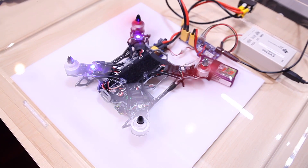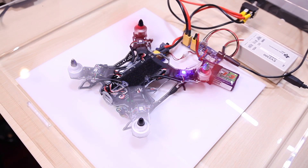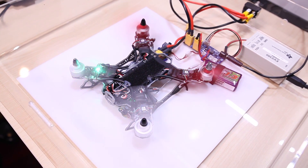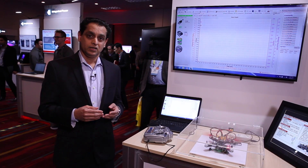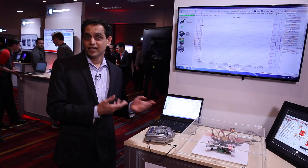We all know how critical battery safety is to the operation of any electronic device, whether it's a cell phone, electric vehicle, or a drone. So let's see how this solution can get the job done.